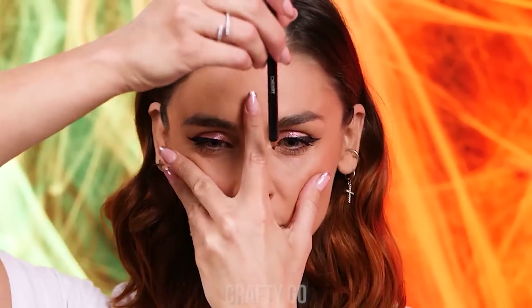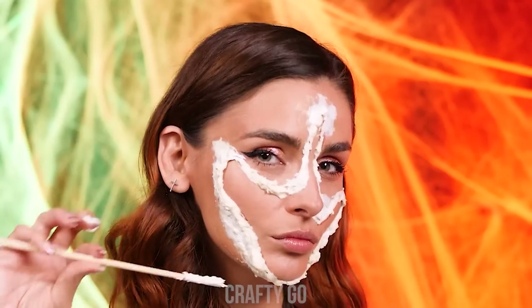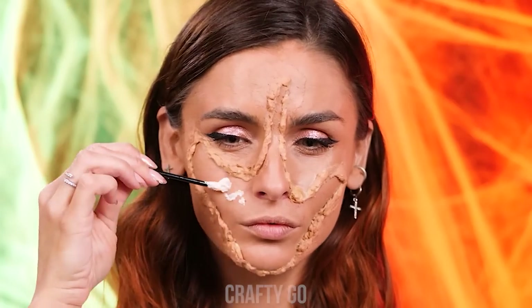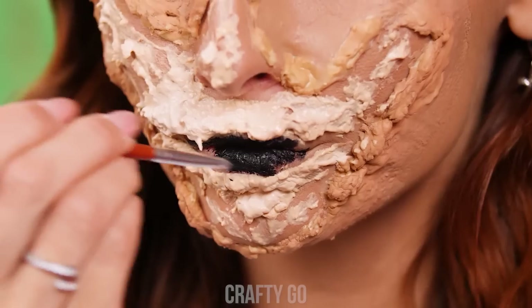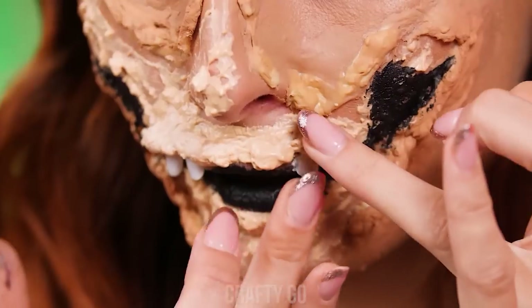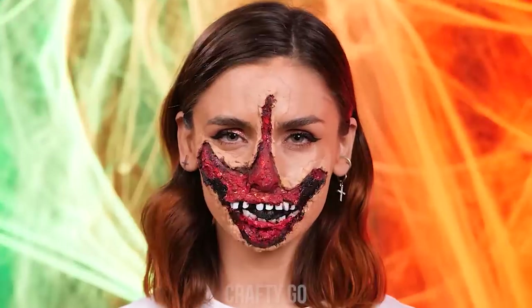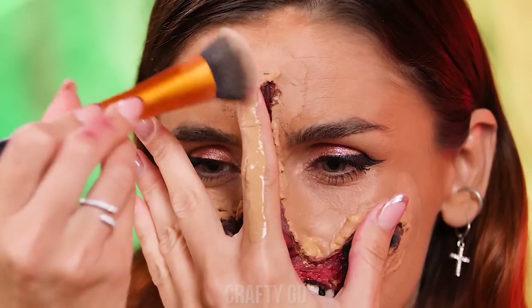Use a lip pencil to trace around your hand on your face. Then line the shape with liquid latex. Use foundation to match the outline with your skin color. Now fill the inside of the outline with more liquid latex. Get some body paint to fill in the mouth. Then use fake nails as teeth and stick them in the latex. Body paint will also come in handy for adding a touch of blood and gore. Finally, draw the missing face part on your hand. Just cover it in foundation and add the missing facial features.